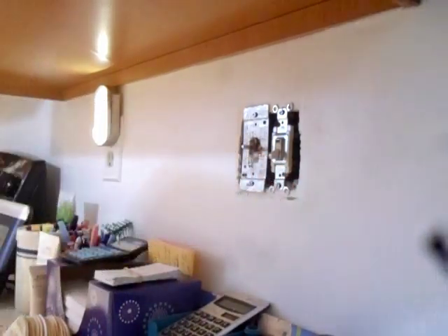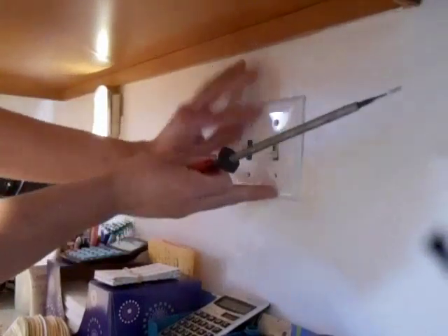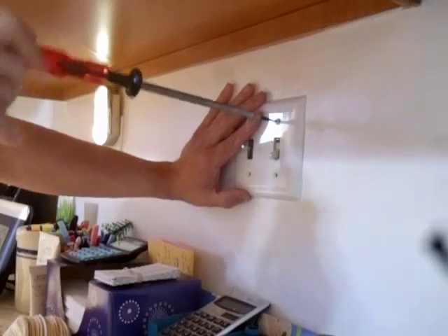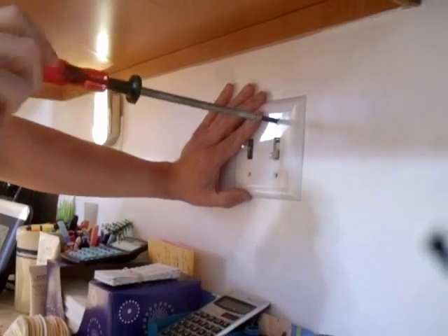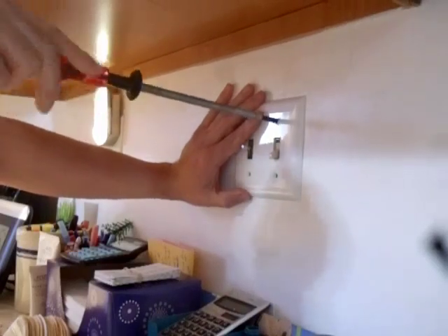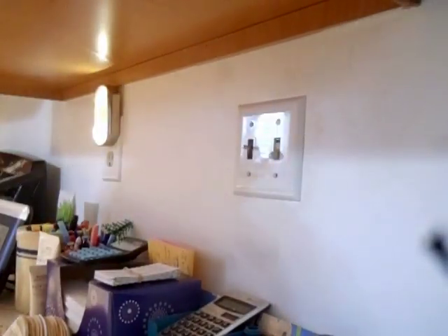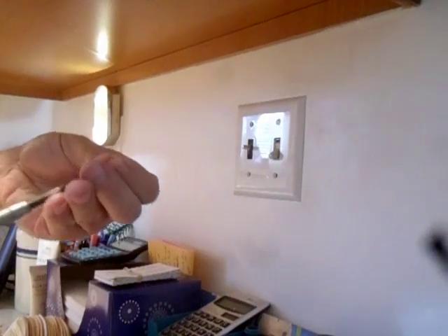Pulling screwdriver — hold something. Line this off and get the screw in there. Just get the screw started with the holding screwdriver. Turn off the lights now, take it off, get another screw. You never fully tighten with the holding screwdriver.